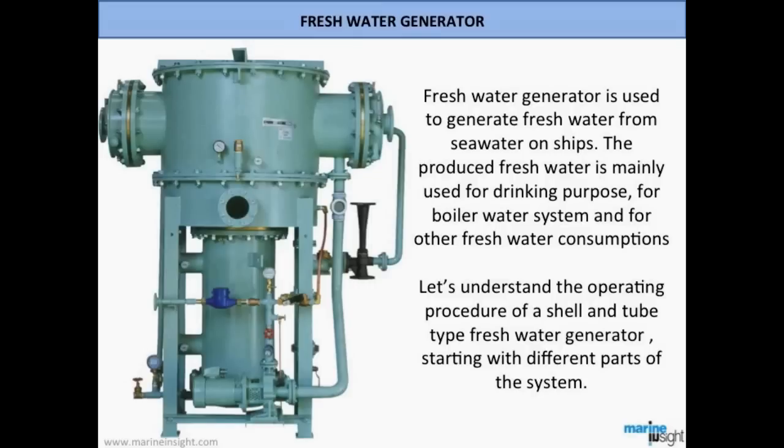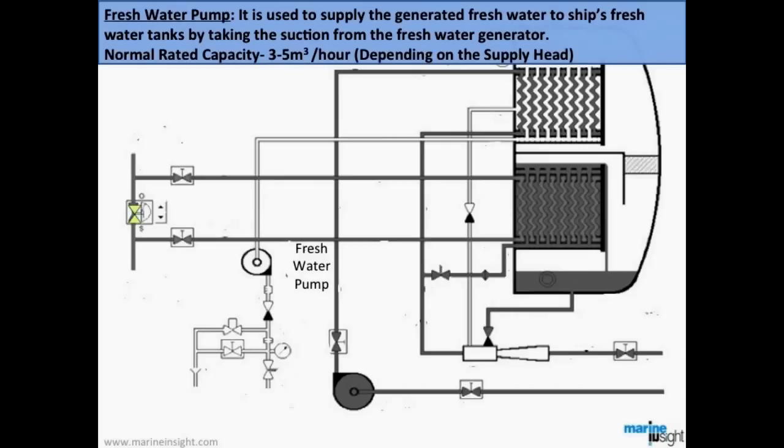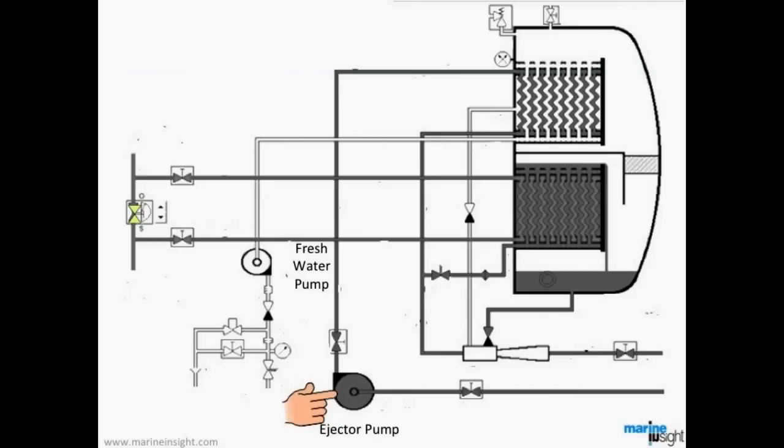Let's understand the operating procedure of a shell and tube type fresh water generator, starting with the different parts of the system. The first component is the fresh water pump, which is used to supply the generated fresh water to the ship's fresh water tanks by taking suction from the generator. The normal rated capacity varies from 3 to 5 cubic meters per hour, depending mainly on the supply head.